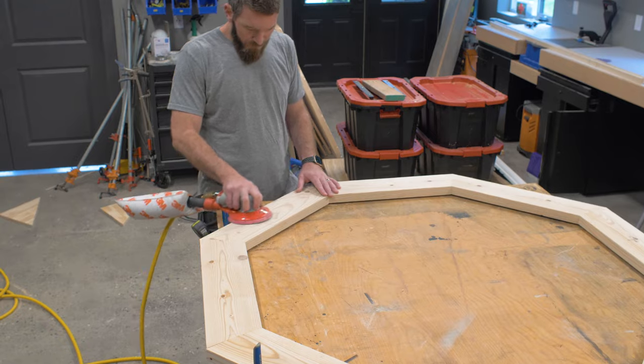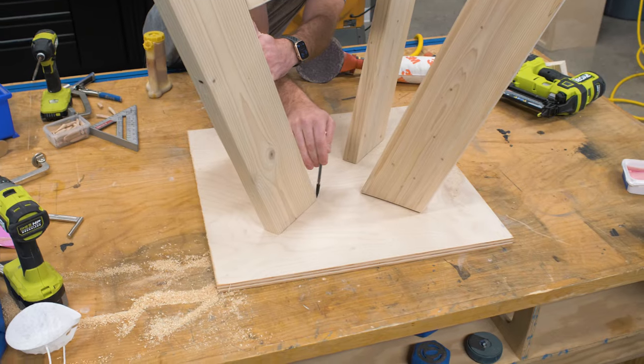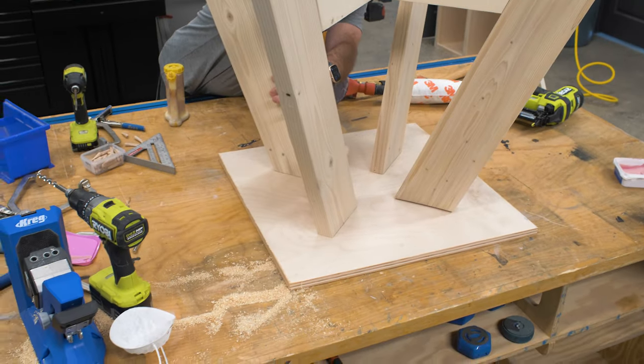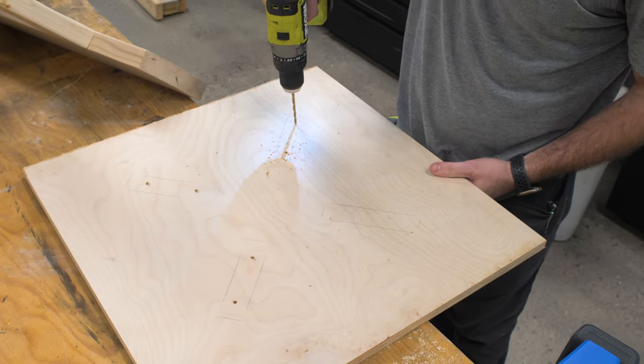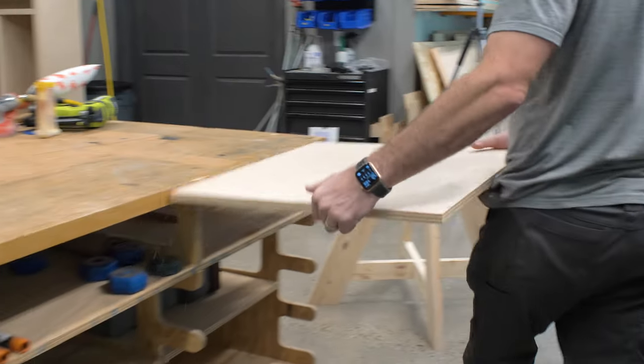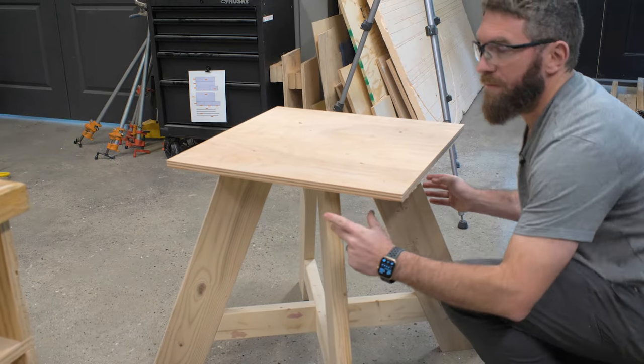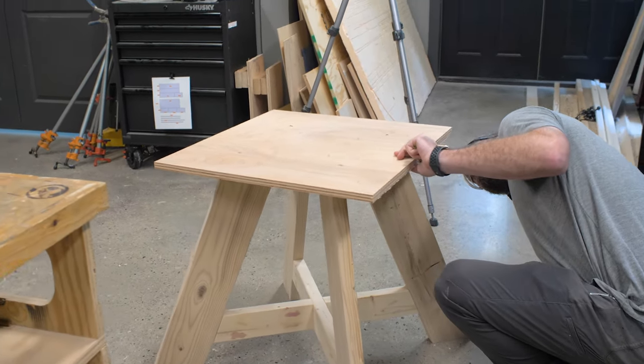For the top of the base, I tied those 2x6s together with just a scrap piece of plywood — I cut down a square and thought that would be enough. However, the table did turn out to be a little rocky, so in the plans on my website I'll adjust for that and put some 2x4s in there to stiffen it up. Those plans will be linked down below in the description.